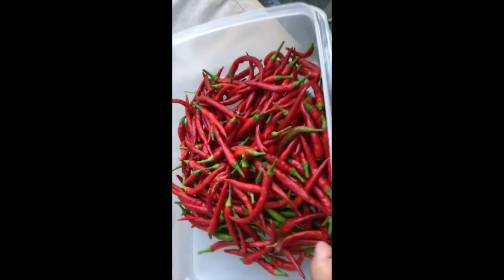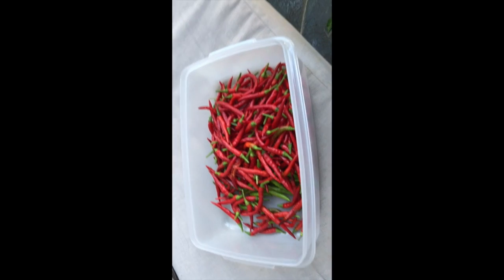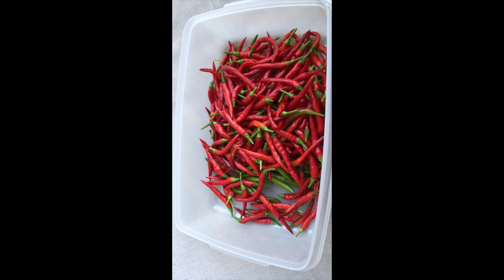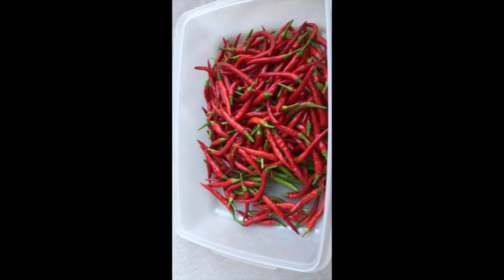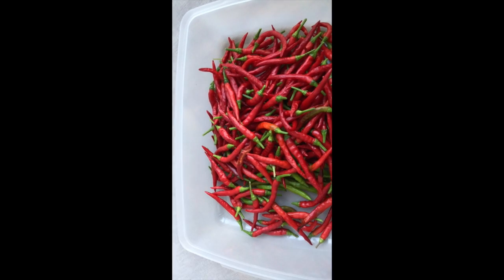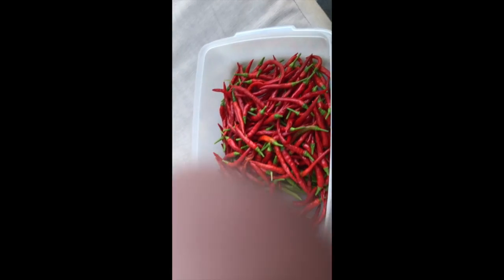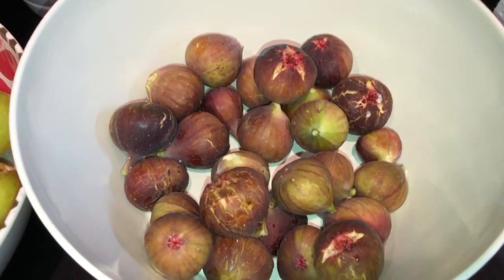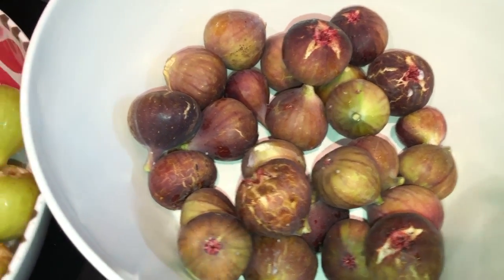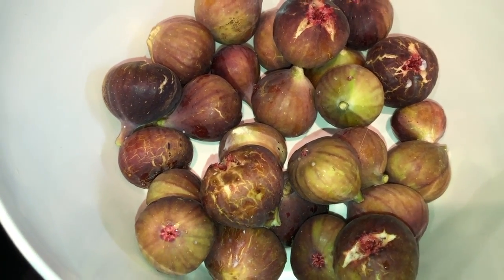It's about one and a half pounds. This is just the red pepper — it's a Thai chili, it's very hot. This is Chicago Hardy — today's harvest.